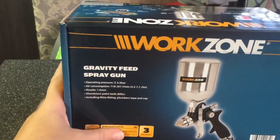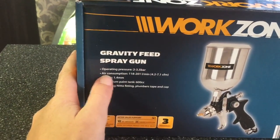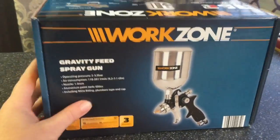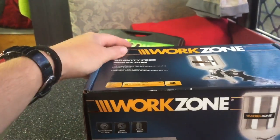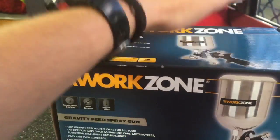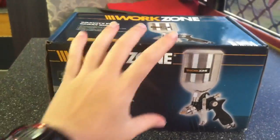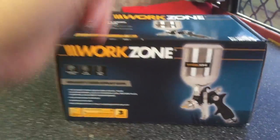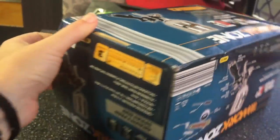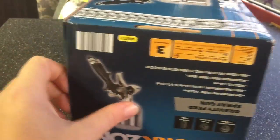Sorry for the screaming kids in the background. So this is it here, and here are all the specs on it as well. This one is for doing mainly big flat surfaces — well, not really flat, but to get more coverage. It's going to have a lot bigger spraying width than my other little ones, so I will be able to airbrush my side of the bus.